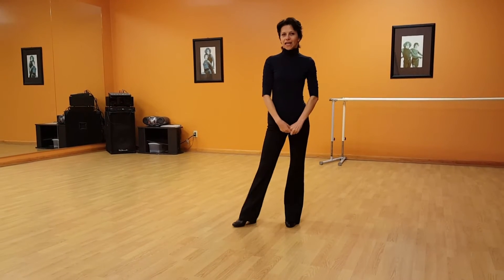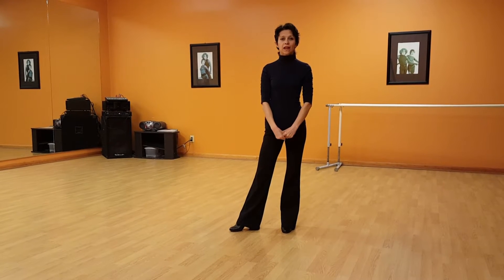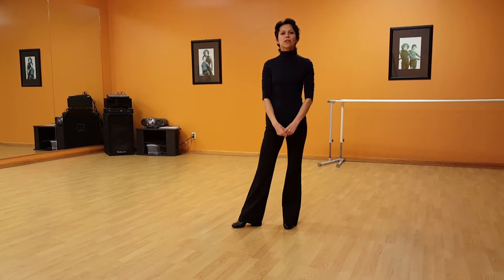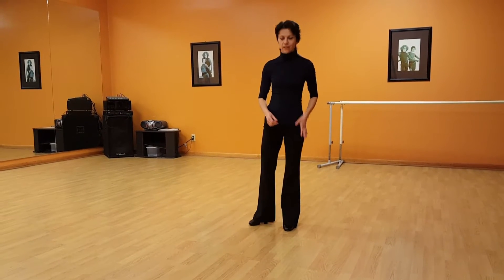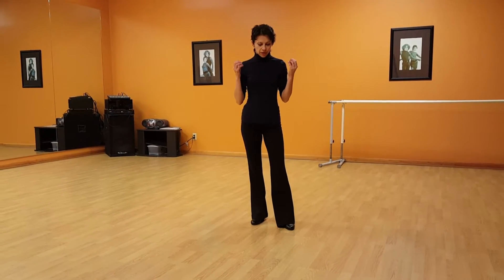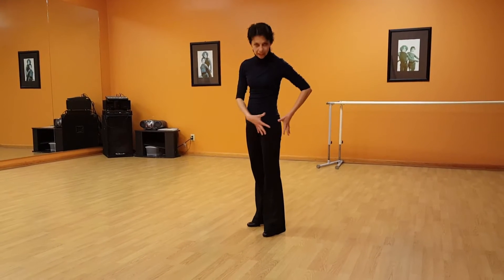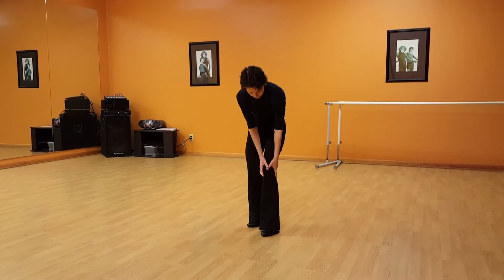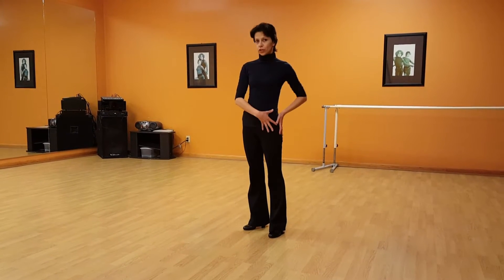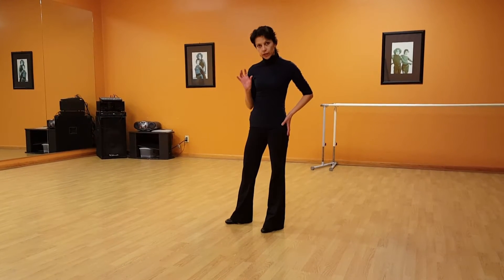Hello again, this is Columbus Dance Center channel, I'm Svetlana, and today's topic is: what is your standing leg going to do during the step forward? There are three joints in your leg — the hip joint, the knee joint, and the ankle joint — and all those joints are helping you to move forward.